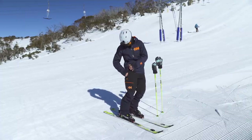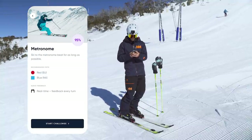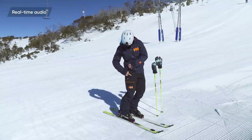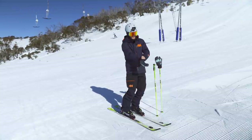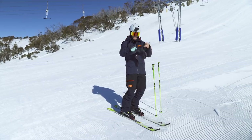Let's hit start and I'll run you through exactly what I'm hearing as I go. Welcome to the Metronome Challenge. Ski more than five turns in a row to set a rhythm, then keep skiing at that rhythm. So I've got to ski five turns in a row at a particular rhythm and then try and keep that rhythm.